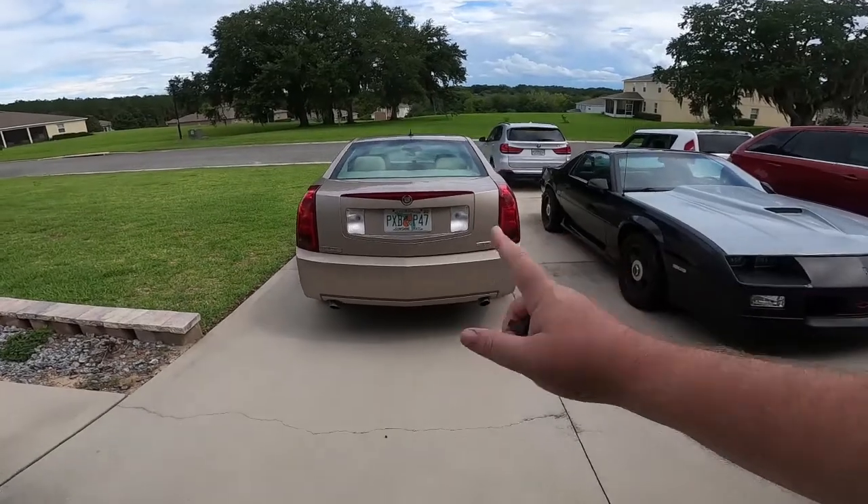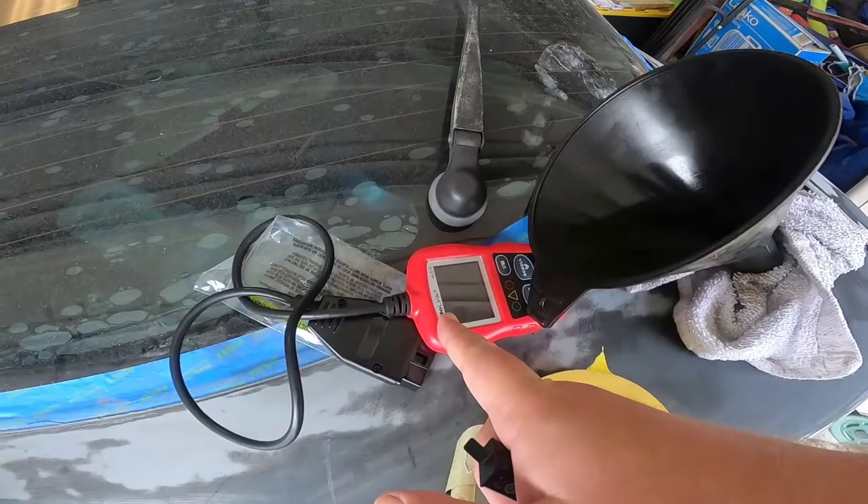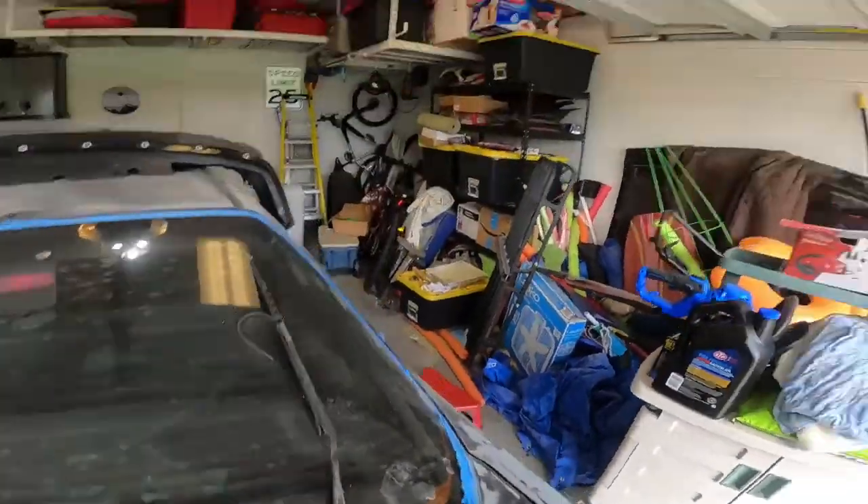Welcome back to my channel, this is Mac. Today we are working on that Cadillac over there - it has a crank no start. This is a 2005/06 CTS with a 3.6. They're notorious for lots of different things; one is the crank sensor that usually goes out. The way to test for that is you hook up your scan tool and crank it to see if there is RPM.